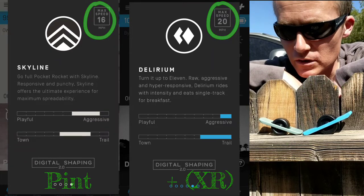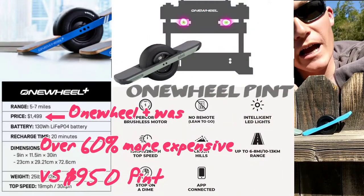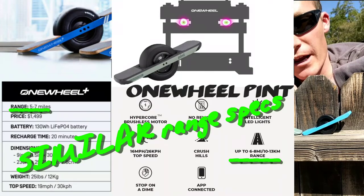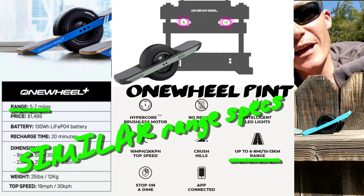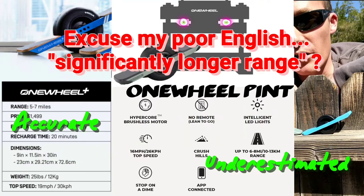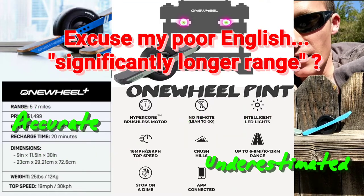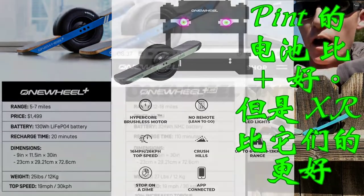The second most important difference, I think, would be the OneWheel Pint's range. On paper, though it seems to have the same specs for range as the OneWheel Plus, I and many other people have been reporting significantly longer range on the Pint. The Pint is a little beast. It's a little whip. It's awesome.